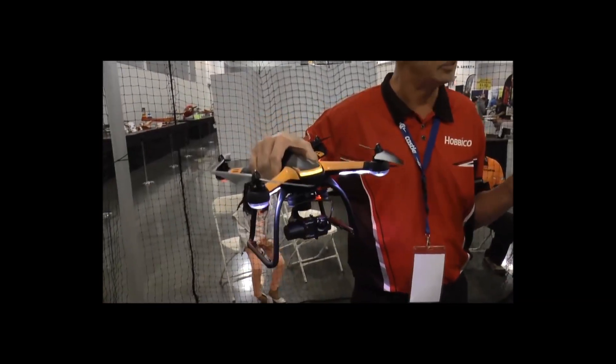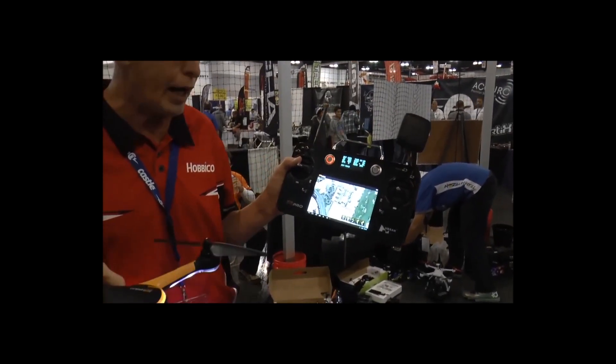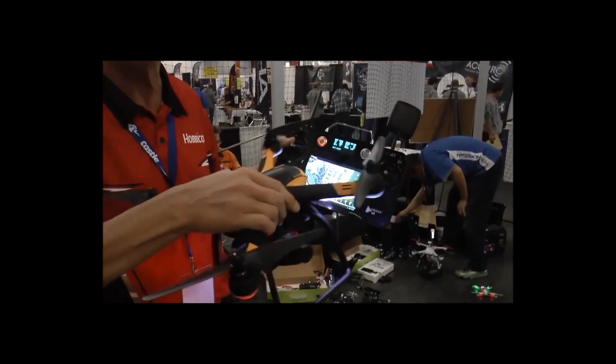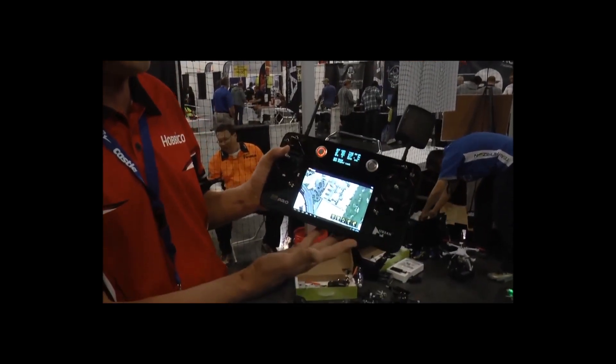The unique thing about this is the transmitter. The transmitter is all self-contained. Everything that you need is in there. You don't have to buy any waypoint stations, you don't have to buy a separate monitor for video — it's all contained in the transmitter.